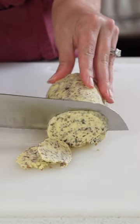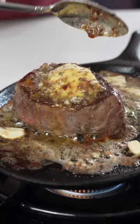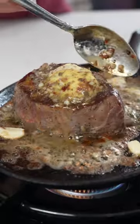After 30 minutes in the fridge, you've got an irresistible topper for your steak. This beats out any five-star restaurant any day.